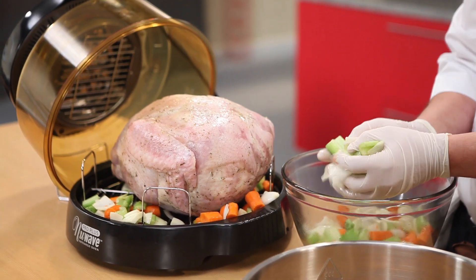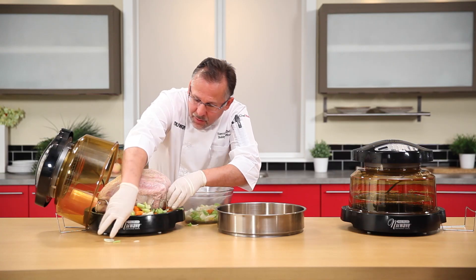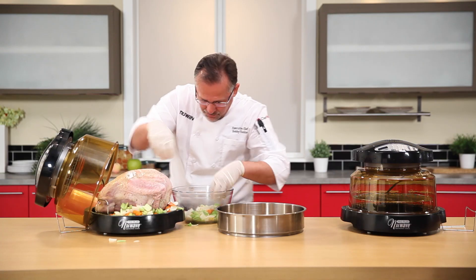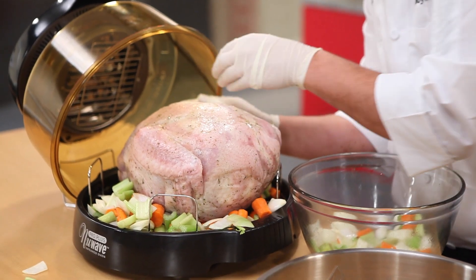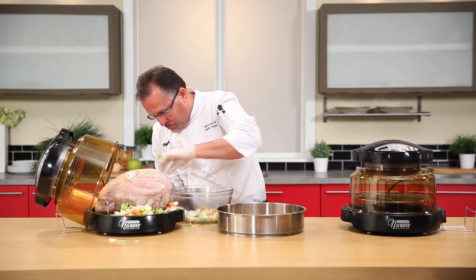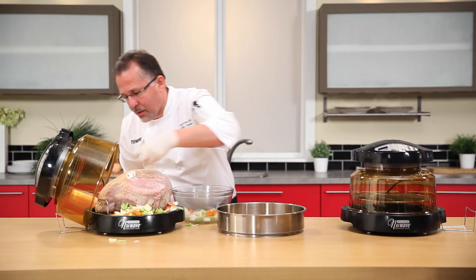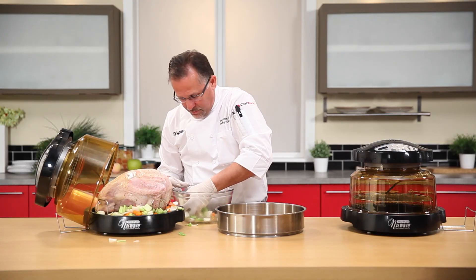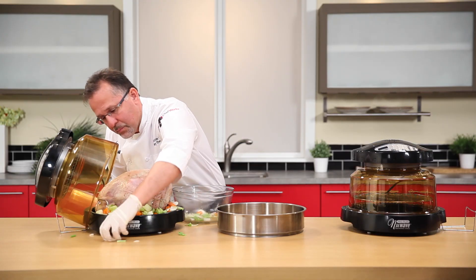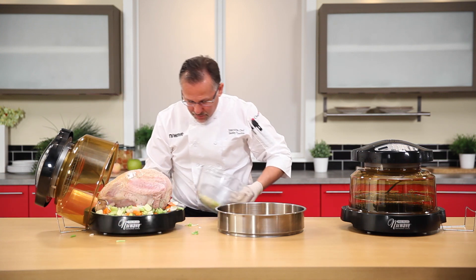The natural juices from the turkey will season this. It kind of got away from me — there we go. A little more; like I said, a little messy but we're good. Get some on the back side as well.